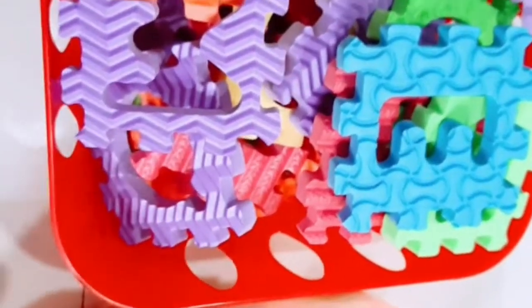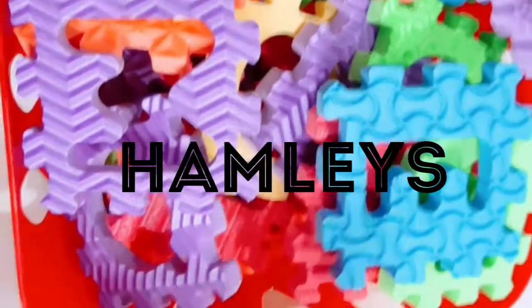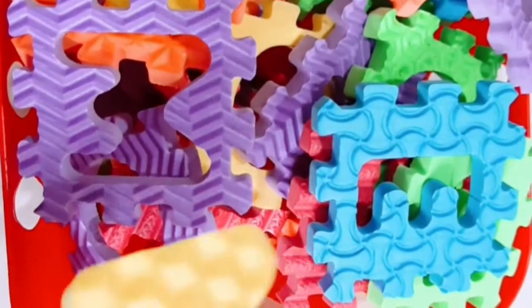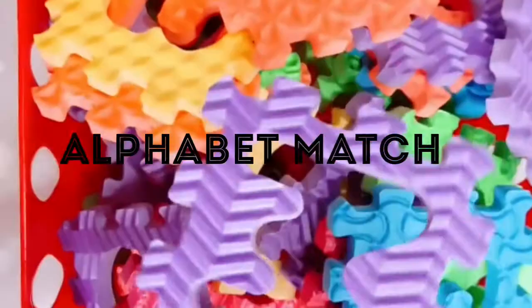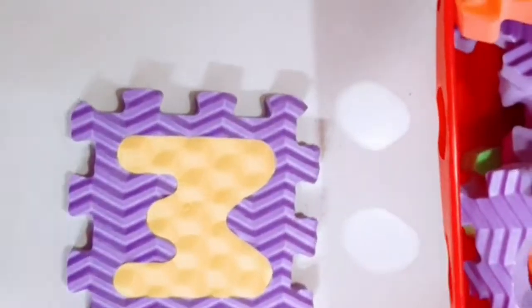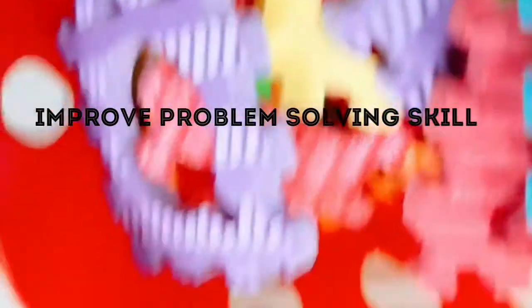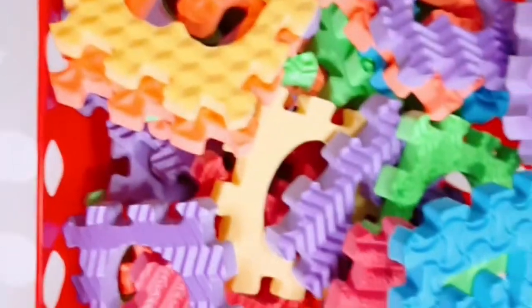The next activity uses these uppercase alphabet pieces from Hamleys — they are non-toxic and very good to use with kids. What Prahan needs to do is pick up a letter, for example M, then find where M goes and place it. Then L — he looks for L and places it. It's a fun motor skill activity and the kid can learn capital letter alphabets.